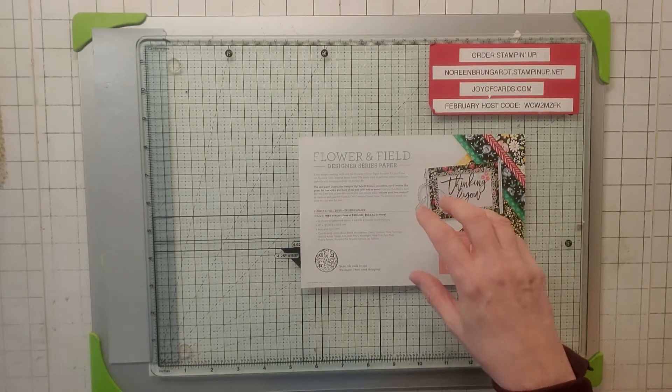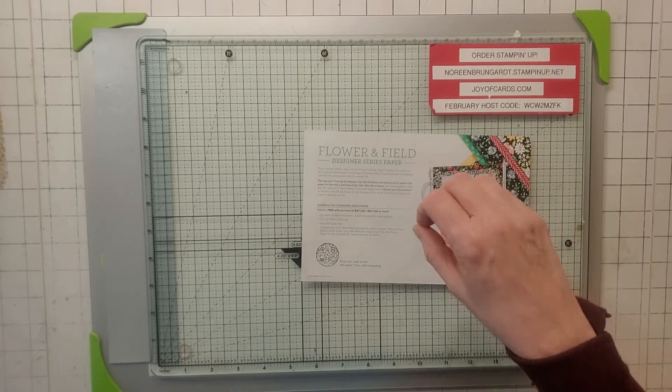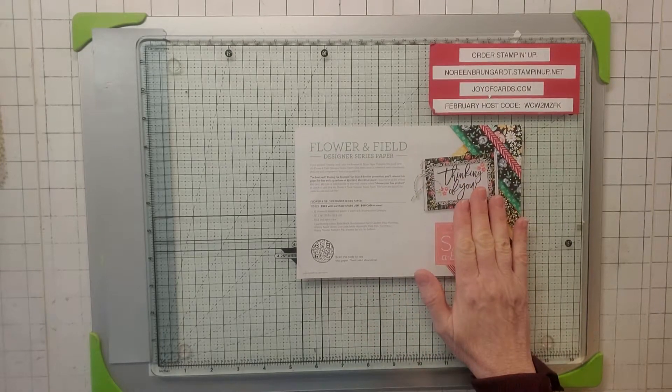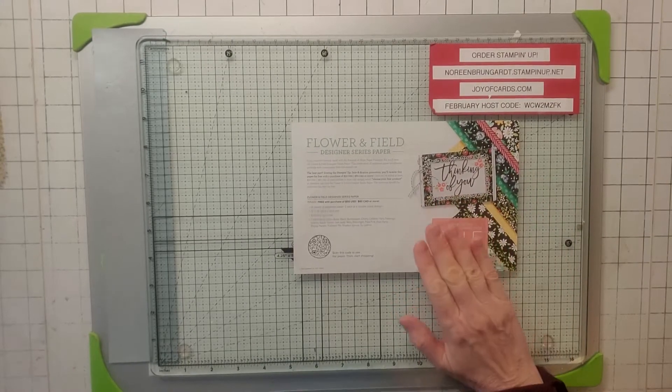They're also coordinating this set with the Flower and Field Designer Series Paper, which is part of Sale-Abration. This is only good if you place an order of $50 or more through February 28th — it ends February 28th. So if you haven't taken advantage of Sale-Abration, do it now. You've got a short period of time.